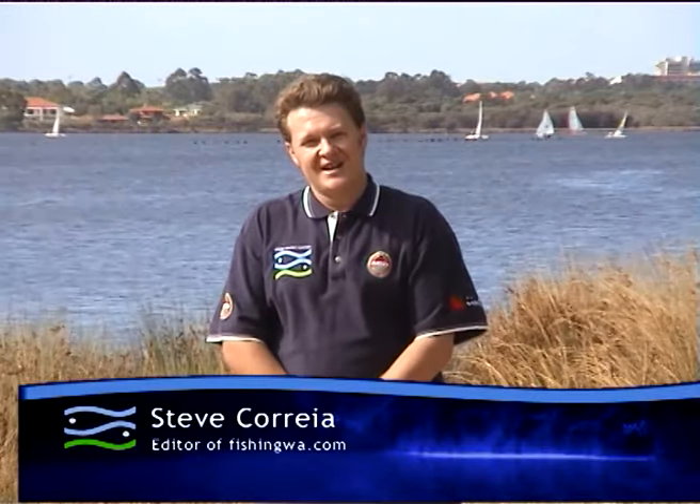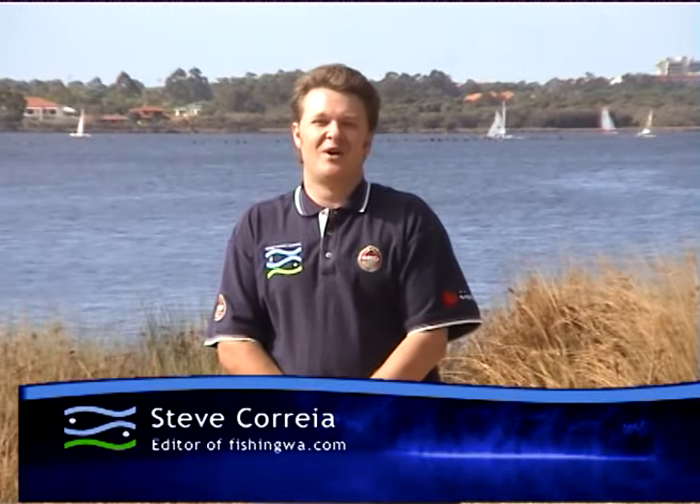Hi and welcome to Fishing Western Australia's first video in our Series 1 collection. We've got some amazing fishing and some great tips to show you over the next hour. So what are we waiting for? Let's get right into it.